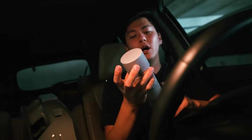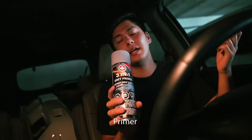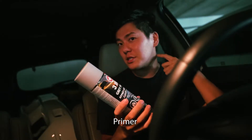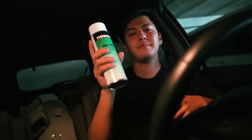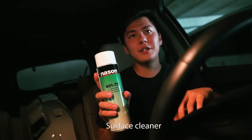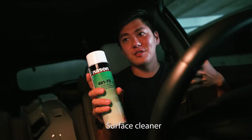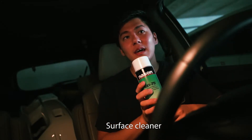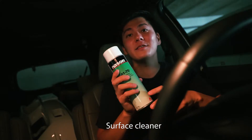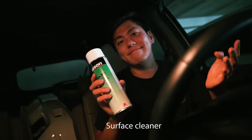Next, primer. We used this yesterday and it was really good - it's one of the brands they carry at Highline. Surface cleaner - I've been using alcohol my whole life just to clean surfaces, but this is what John was using so I basically copied that. Next, 2K clear.